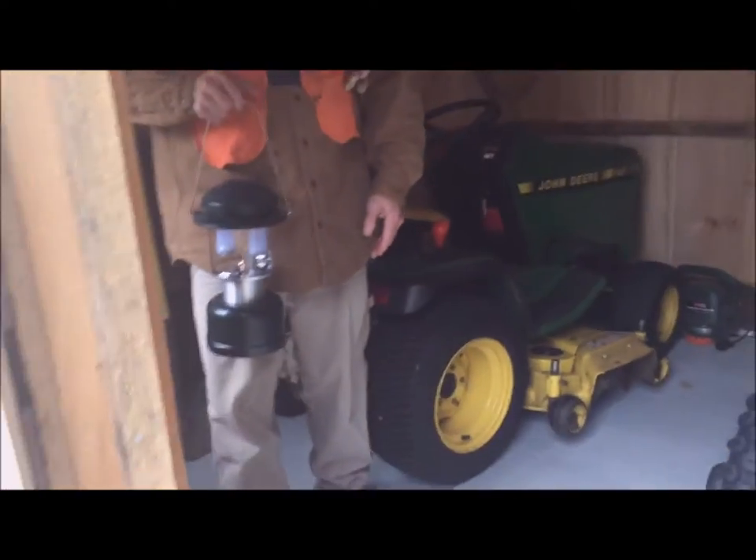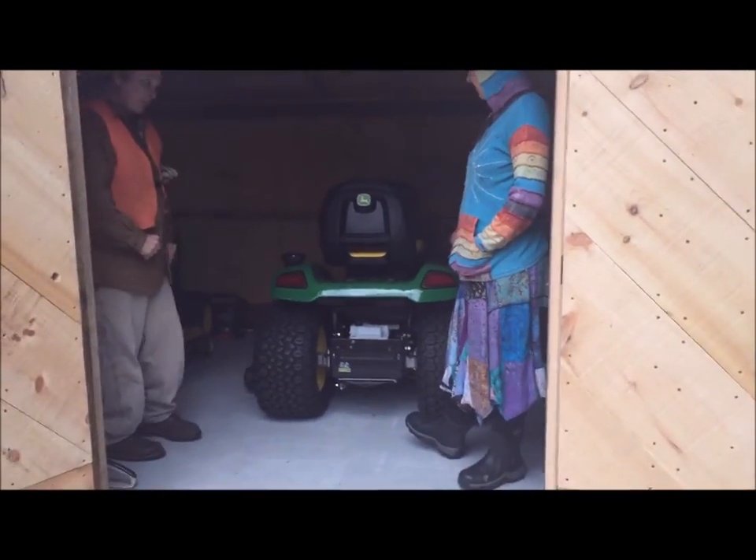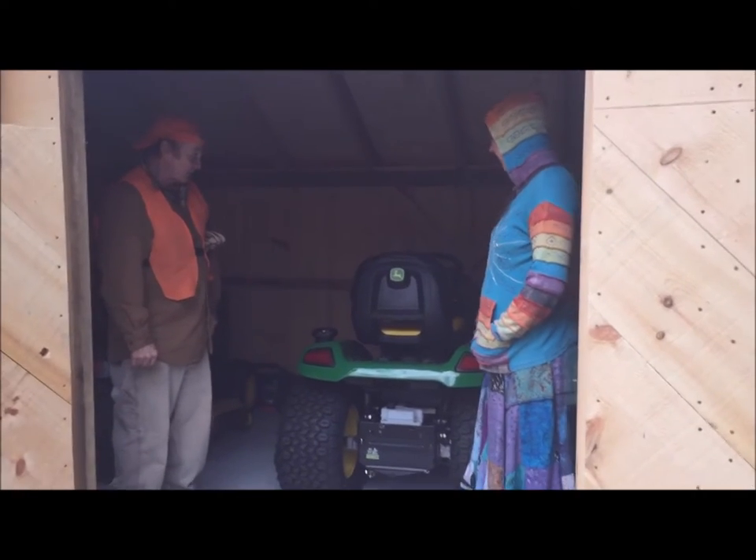It's going to be all green — no electricity down here. I'm going to have solar lights and various battery-powered lights and all of my electronic equipment powered by solar to keep things clean.